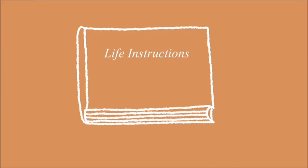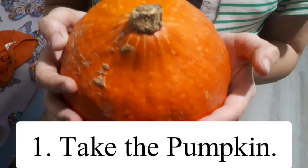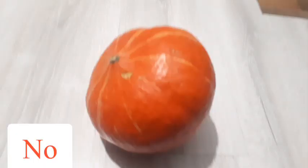Life instructions. How to cut the pumpkins. Step 1: Take the pumpkin. Do not drop on the floor.